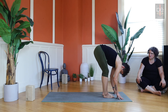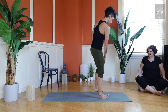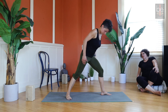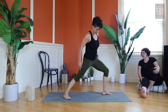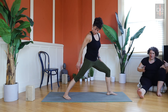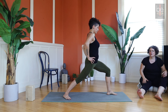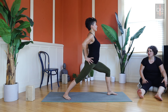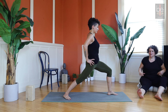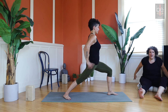Slowly roll up to standing one vertebra at a time, maybe roll your shoulders back a couple times when you get there. This time your right foot will step back — taking Warrior One. Set up all that good alignment: front foot straight forward, back foot at that 45-degree angle. Use your core strength, especially that left side, to square your torso toward the front of the mat — we call this closed hips. Ribs tuck under, tailbone tucks under. We've got flexion in the front hip, extension in the back hip.